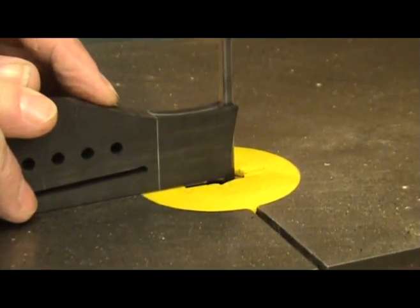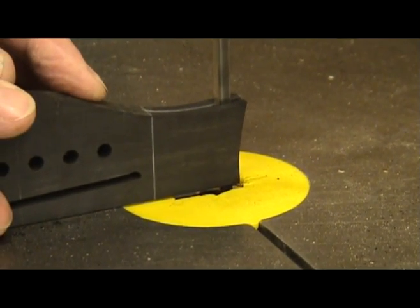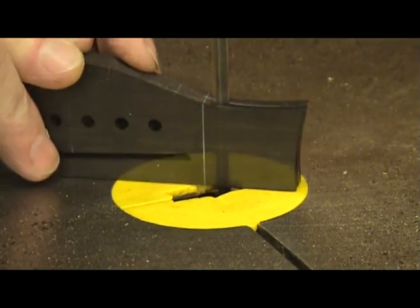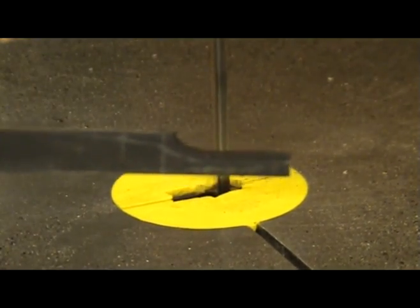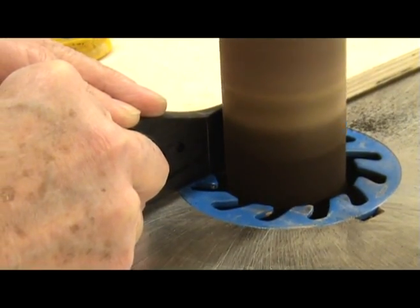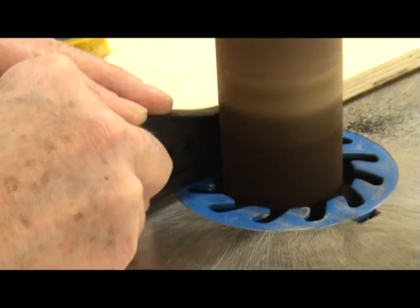Next, the ends of the bridge wings can be tapered down. A bandsaw works well for this but you could also use a chisel. If you have a spindle sander it can be used to clean up the cut and blend the taper into the main part of the bridge.